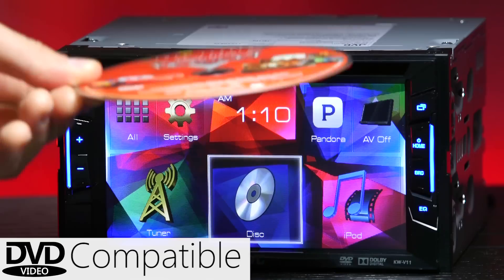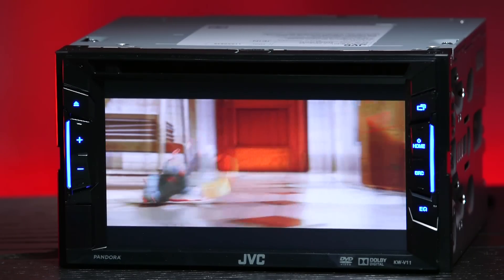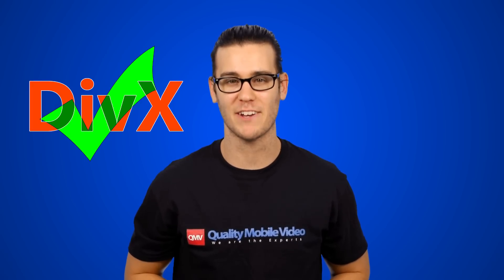One of my favorite features of this radio is its ability to play DVDs, making this radio a perfect choice for families that need to entertain kids. Besides DVDs and CDs, this radio plays MP3, WMA, WAV, and DivX files.